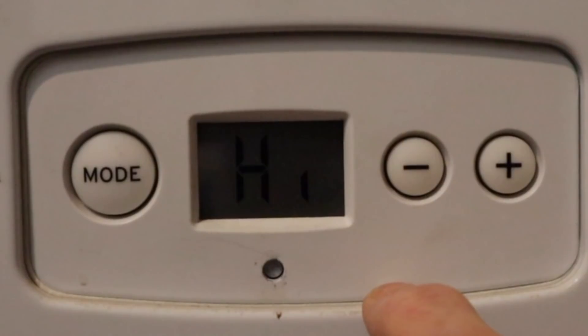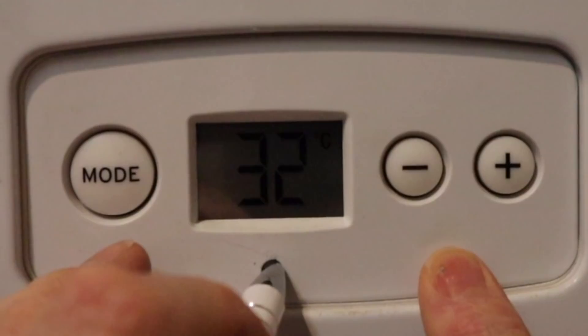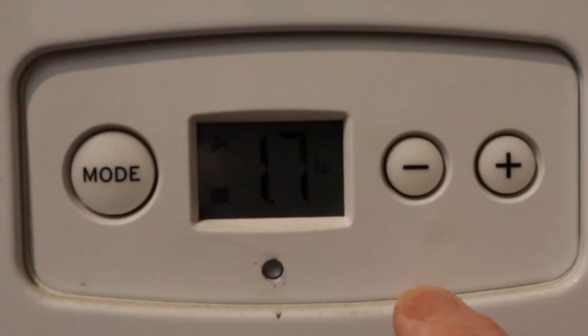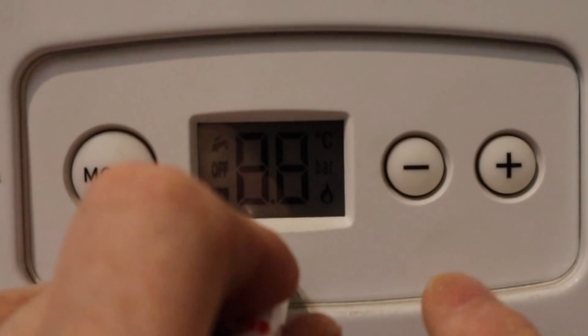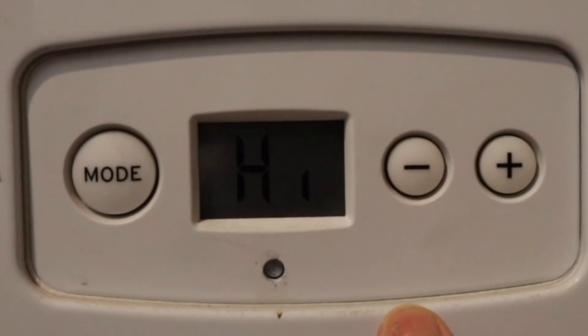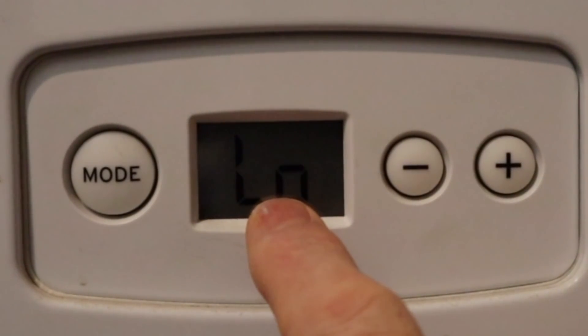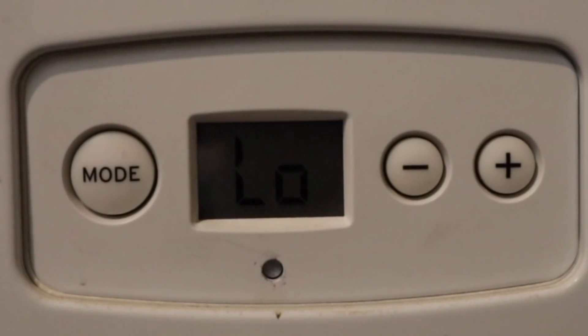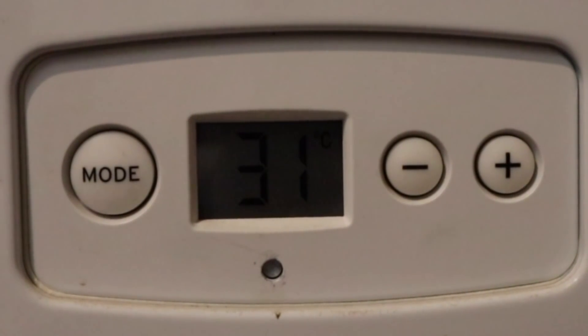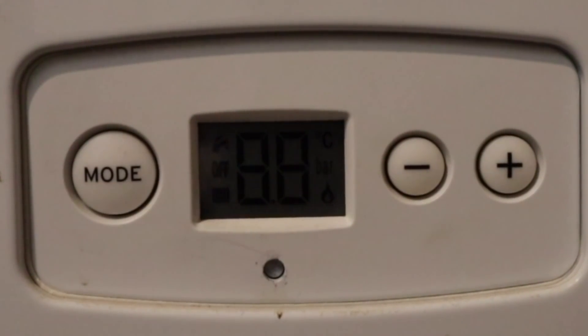The boiler will now go into high mode. The big problem is if you want to switch to low mode, you have to press reset to go back to normal, then press reset and let go again and immediately press the plus button until it comes back to high setting, then go down to the minus setting until it says low and press mode to accept. Fiddly, told you so. To come out, press the reset button and it's back to normal.